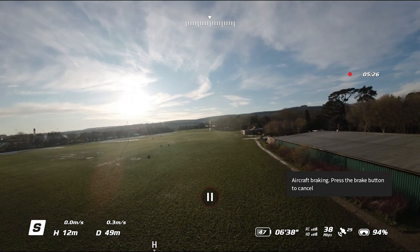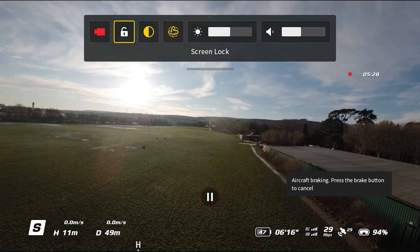However, this does apply even in manual mode. So if you're trying to do acrobatics, you can inadvertently trigger the auto brake mode. So some manual mode flyers aren't too happy with this either.